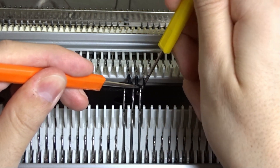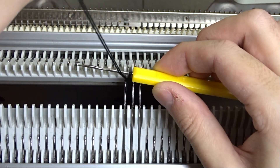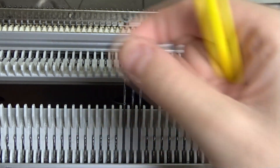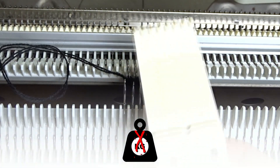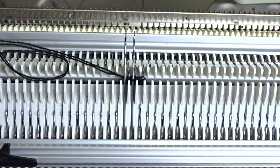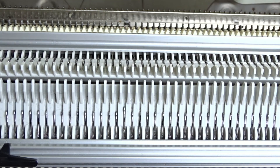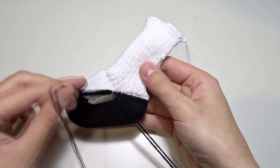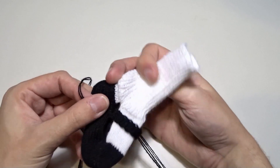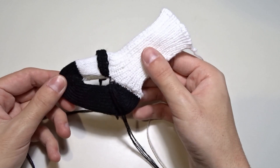Lower the front bed and use the yellow tool to make a zigzag latch cast off. The yarn is black so I will cut this part of the video. You can see how to make it in one of my other videos. Remove the weight, raise the front bed and remove the knitting from the back. It should look like this. We have to sew the strap to the other side first, then sew the sides and the cuff of the booty. I won't show you this part either.